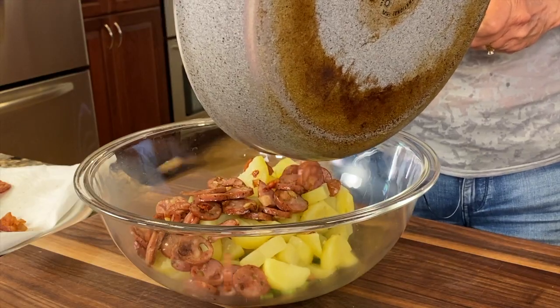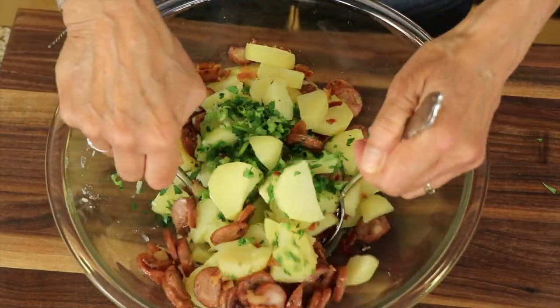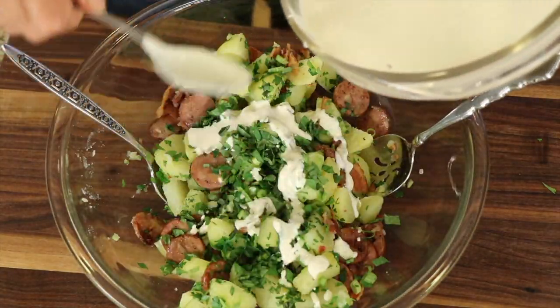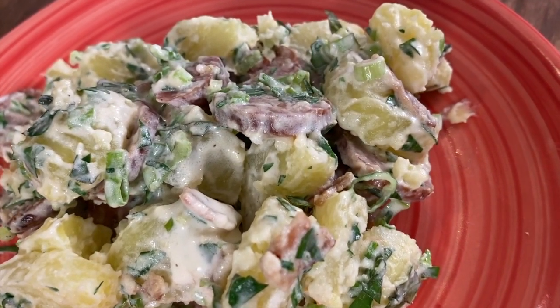Hey everyone, today we're making a nice warm potato salad with some bacon and sausage and green onions. I have a nice dressing made of some Dijon mustard for a nice little tang. Nice flavors — a great summer dish.